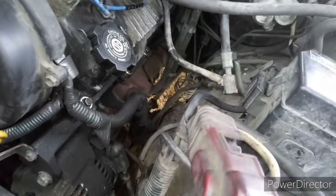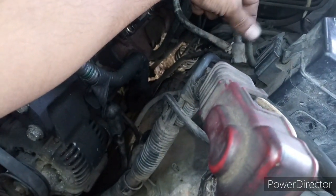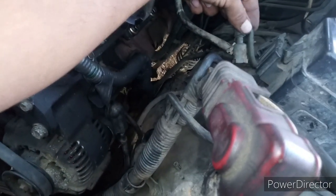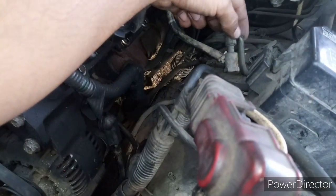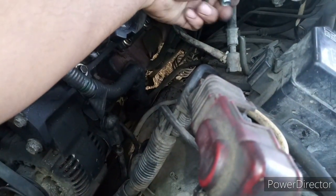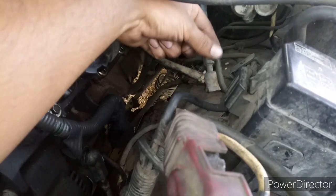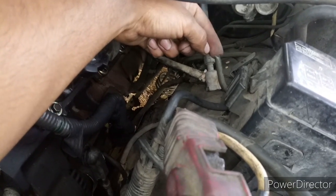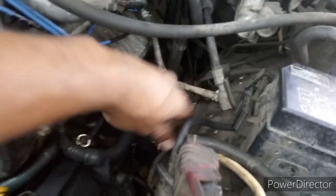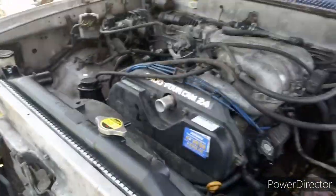I'm going to go find a pipe cutter — they're not difficult to find, just gotta go to the store. I might go to a hardware store and pick one up, cut this thing, and use my flare tool that I rented just for this so I can finally get some fuel in it and start priming the lines. Then I need to get the coolant hoses installed. First I'm going to clean this tank, but everything else is pretty much ready to go. I'll give you an update in a few.